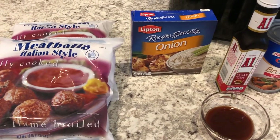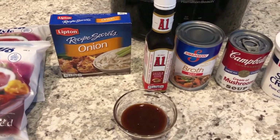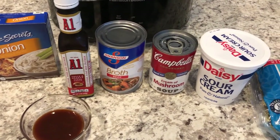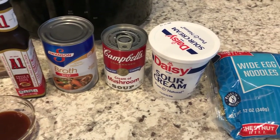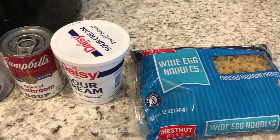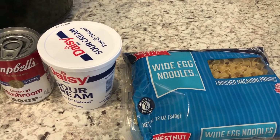Hey guys, welcome back to our channel. My name is Andrea with Foodimentary, Adventures in Food. Today I'm going to share with you one of my favorite recipes, which is crock pot Swedish meatballs. I found this recipe on a website called The Country Cook, and I will make sure to link the recipe in the description box.